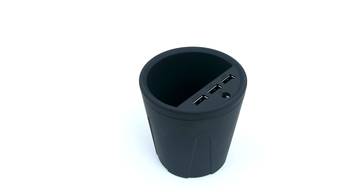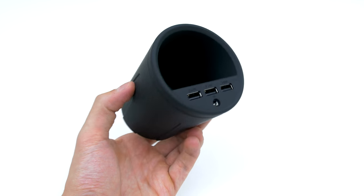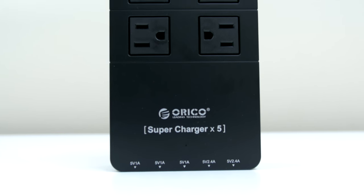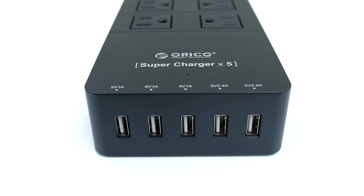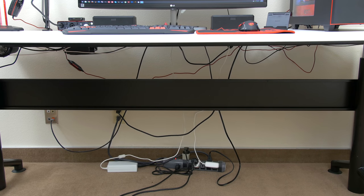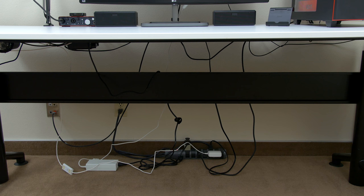These next two products are from Orico. First up is the car charger with 3 USB ports in the form of a cup. Instead of a regular car charger that plugs into your lighter, this one is shaped like a cup so not only can you charge 3 devices at the same time but it can also hold your smartphone or other devices as well. The next Orico product is one of my favorites — this is the Orico 6 outlet surge protector with 5 USB charging ports. They also have options for 4 and 8 outlets. It's super light and I strongly recommend this for anyone that wants to manage their cables. A lot of you know I have an adjustable desk and my cable management isn't that great — the reason is that I need the cables loose so they retract with my table as I raise it up. Well, not anymore.